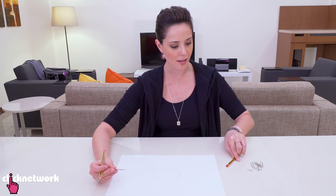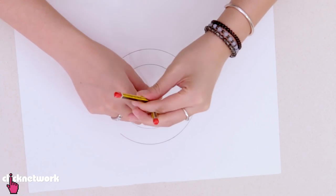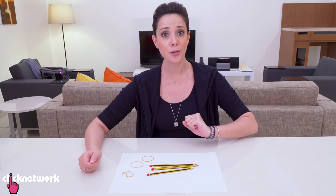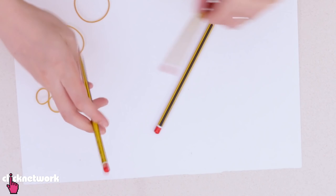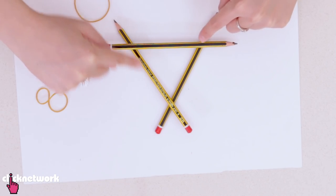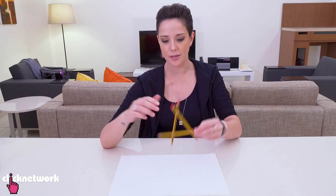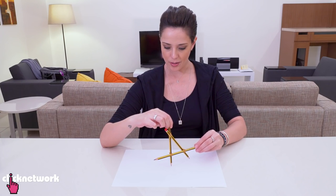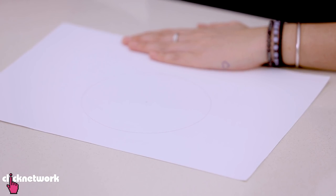And if you want a bigger circle, all you have to do is add another paperclip. Use the same anchor point and do exactly the same thing. Another way to draw a circle is to make your own compass using three pencils and three rubber bands. Make an A shape, tie the rubber bands around each of the points nice and tight, and adjust the width to control the circle size. Use it just like a compass, and there you go — the perfect circle.